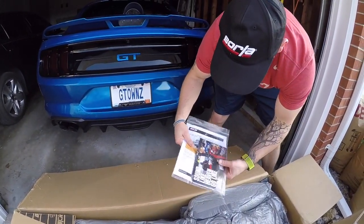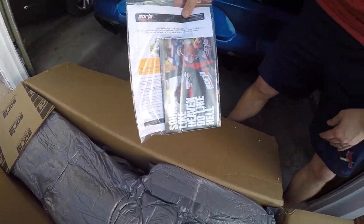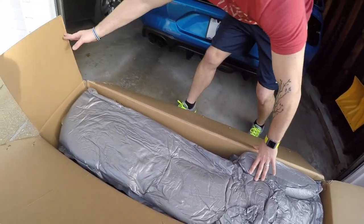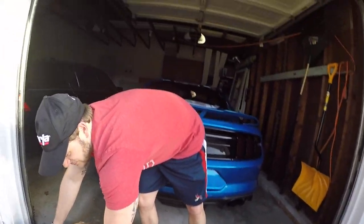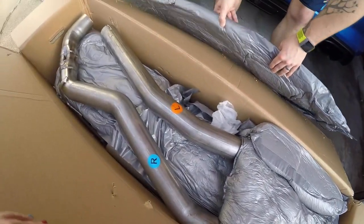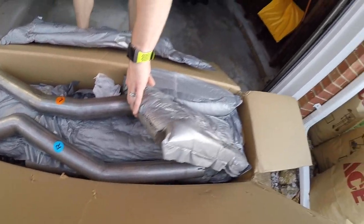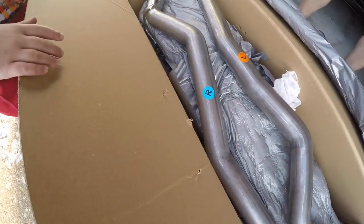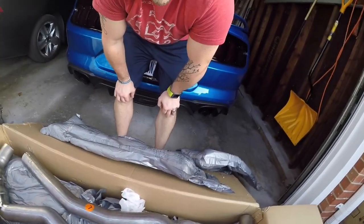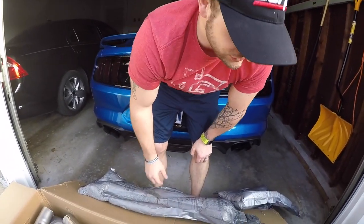Let's keep taking a look. I'll have to look through here — probably some install instructions, maybe a decal that we'll get on the car in another video. It's very nicely packaged with super strong foam so it doesn't get damaged, because there are special exhaust pipes in here. One of the nice things that Borla does is they mark your pipes for right and left side — it just makes it a little bit easier. So that's really nice.